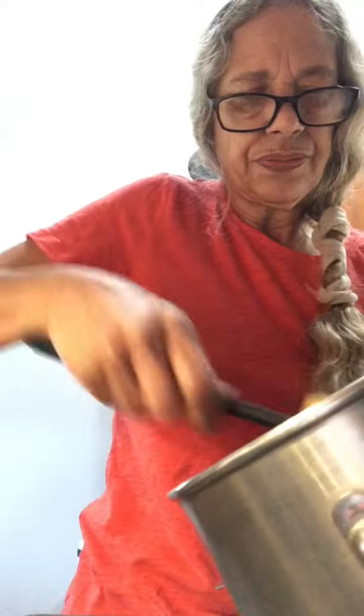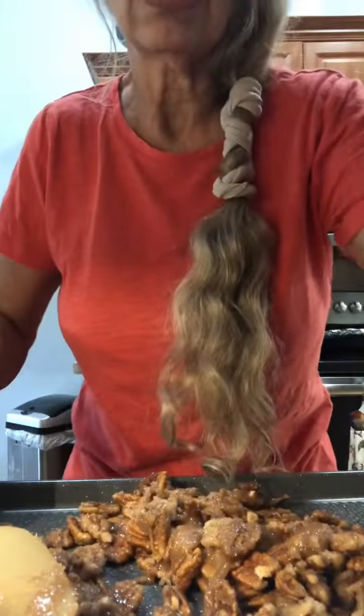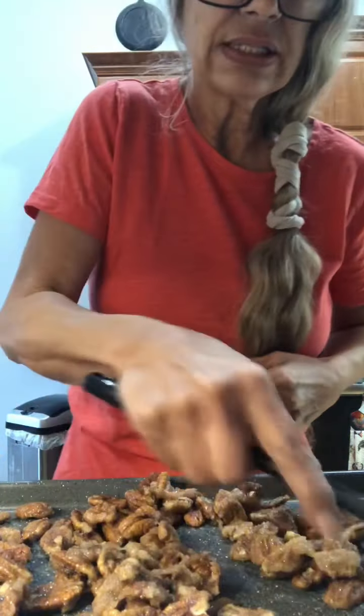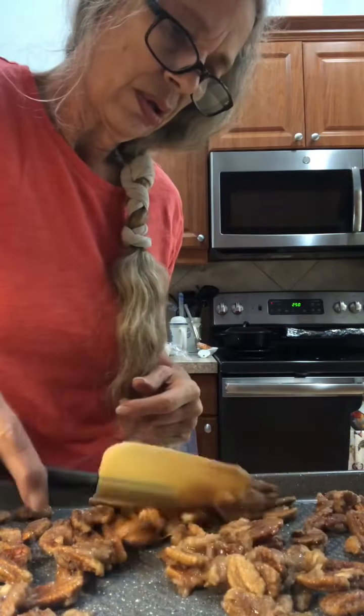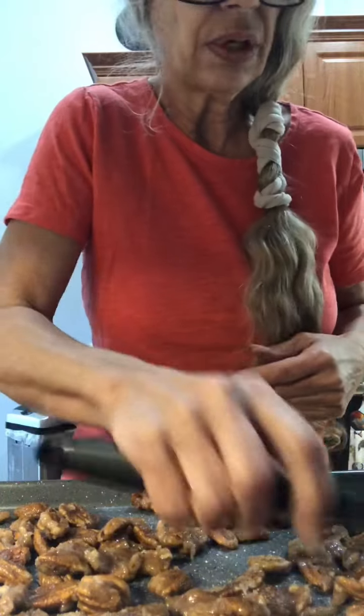You're going to put this on a cookie sheet, spread them out, and then every 15 minutes you're going to stir them around in the oven, and you do that for an hour. Spread these out so they're kind of in a single layer. My husband loves these — he crunches them up on his cereal.